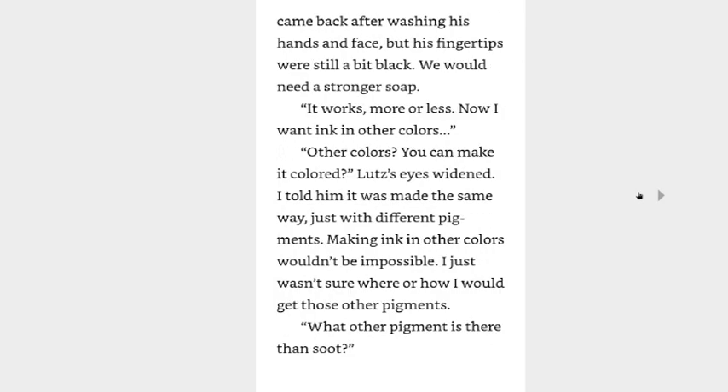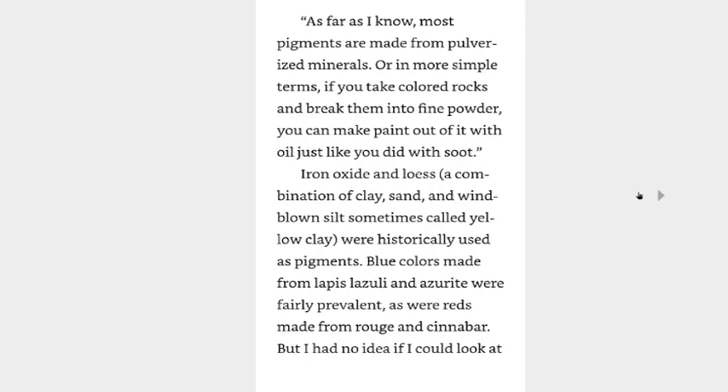How's the ink, Mine? Lutz came back after washing his hands and face, but his fingertips were still a bit black — we'd need a stronger soap. It works, more or less. Now I want ink in other colors. Other colors? You can make it colored? Lutz's eyes went wide, and I told him it was made the same way, just with a different pigment. Making ink in other colors wouldn't be impossible — I just wasn't sure where or how I would get these other pigments. What other pigment is there than soot?